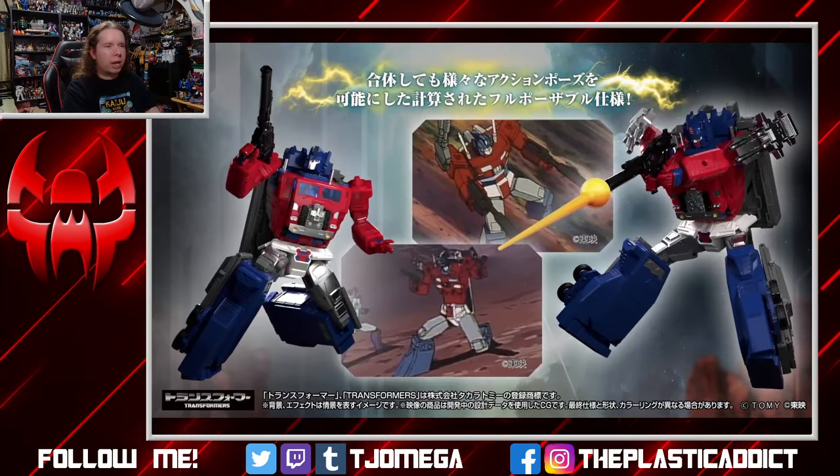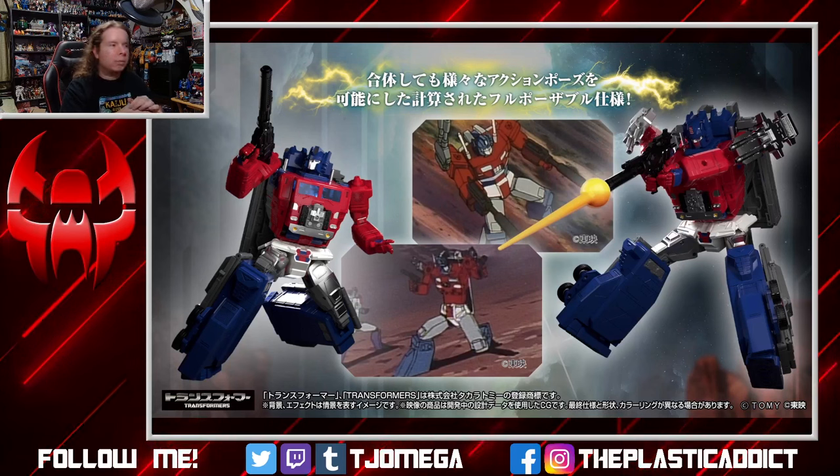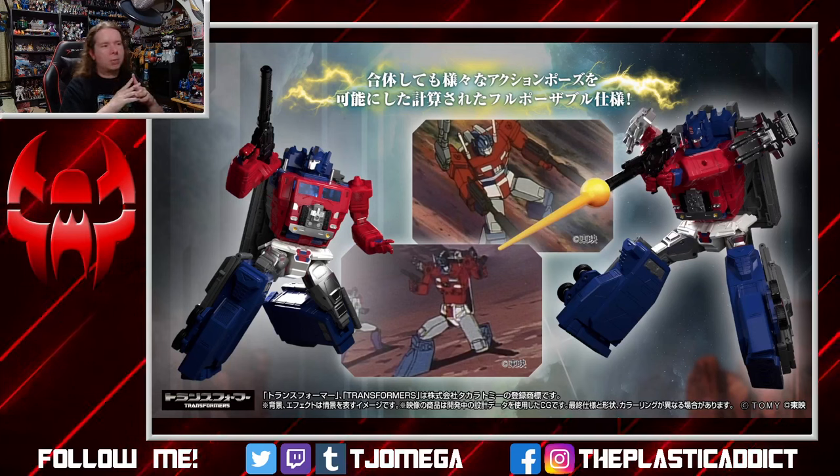He's got a pretty decent level of articulation. He doesn't look like he has the ab crunch, but it's still a really nice range of poseability. He might have those shoulders I hate — looks like he's got a bit of a butterfly to his shoulder, which would be cool, but the actual shoulder hinges might be that type I hate. I need to look at some of the other photos to see if they do it any differently.